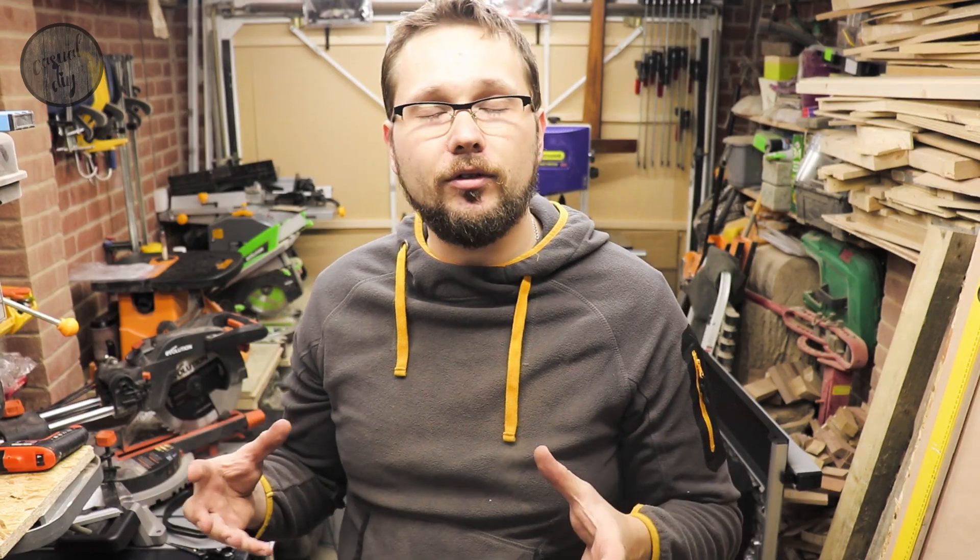I just want to mention that this saw was provided to me by Evolution Power Tools UK, obligation free. So all the reviews and all the thoughts on this saw will actually be my own — there is no script, they haven't asked me to say anything. So I hope you're actually going to enjoy this video and the future videos I'm planning for this saw as well.